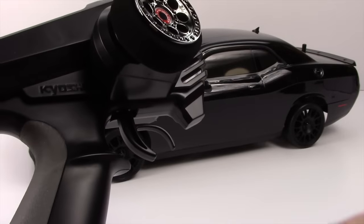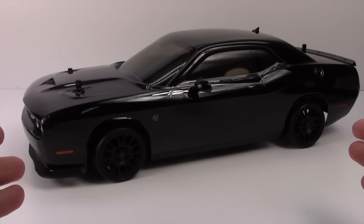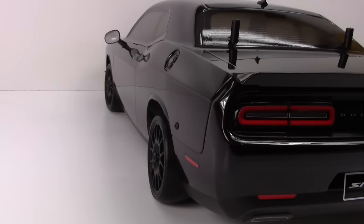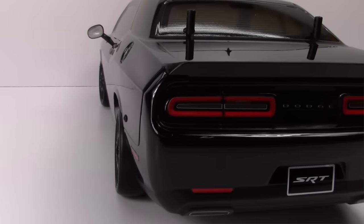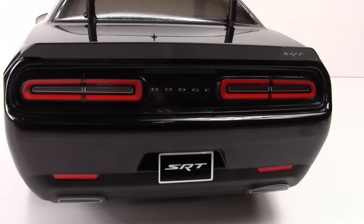That is the remote — pretty decent for an RTR remote. And there it is: the star of the show, the SRT Challenger, the 2015 model. It just looks badass — there's nothing about this that sucks.